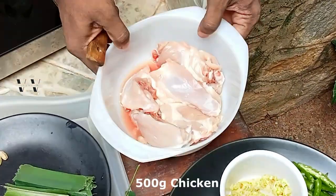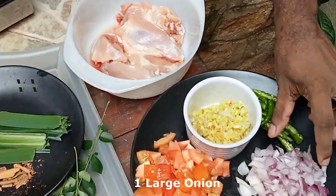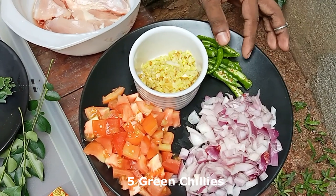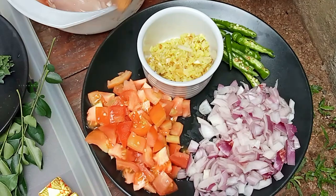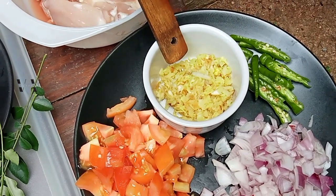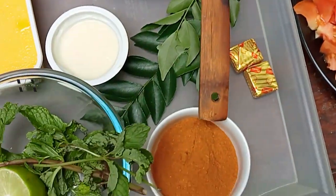The ingredients for this chicken biryani are: 500 grams of chicken thighs, cut and washed well; one large onion thinly chopped; about five green chilies slit in half; one large tomato diced; and ginger and garlic minced — about one tablespoon together of ginger garlic paste.